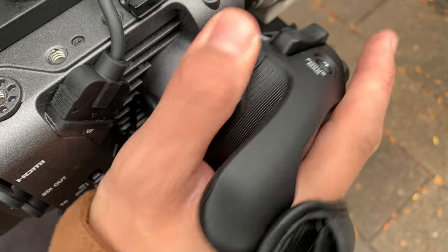The Sony FX6 is simply a frustratingly good camera. Does anybody want to buy my FX9? Thanks for watching. Stay tuned to CineD for more news and reviews about cinema-making technology, and please subscribe to our YouTube channel.